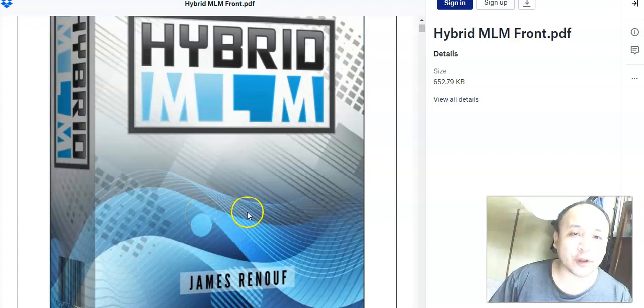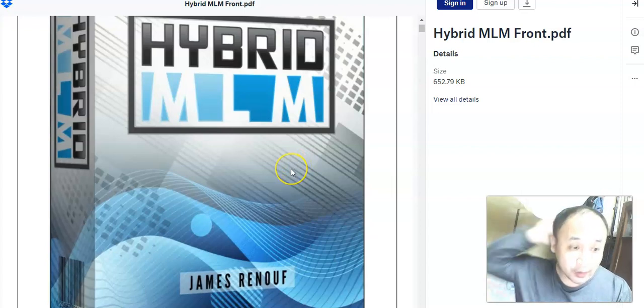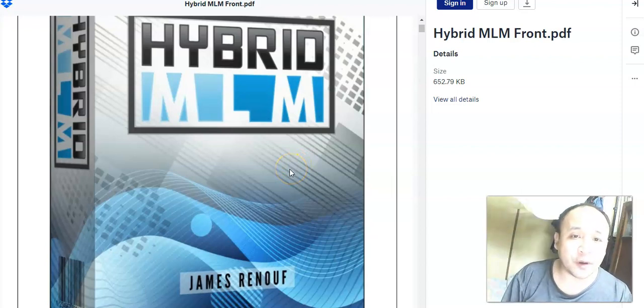Hi, hello, this is Steven Zorens and welcome to my Hybrid MLM review. Inside this Hybrid MLM review I'm going to show you what this is all about, we're going to look at the inside, and I also have a very special customized bonus that I made exclusively for this Hybrid MLM. I'm going to show you how to apply one of the strategies mentioned inside, so you'll be watching over my shoulder as I show you how to find thousands of people interested in the product you are promoting.